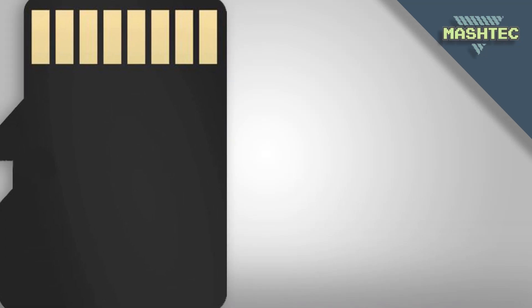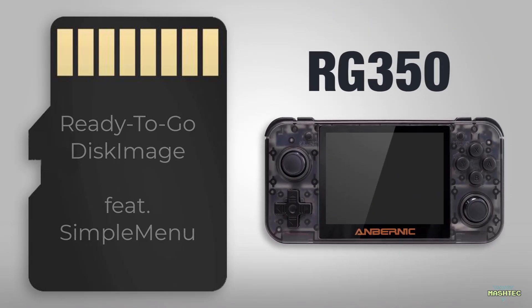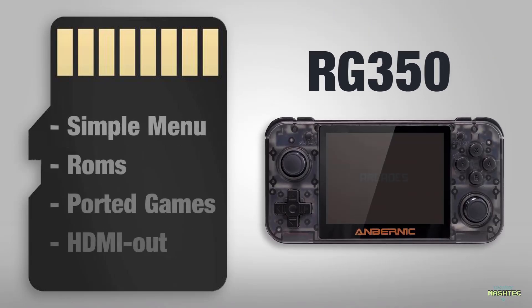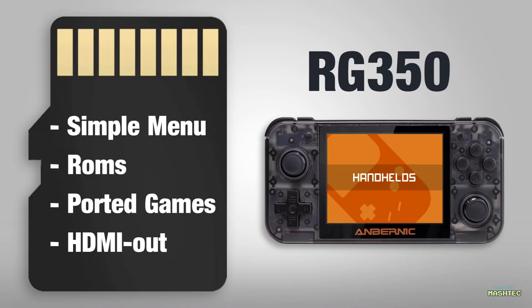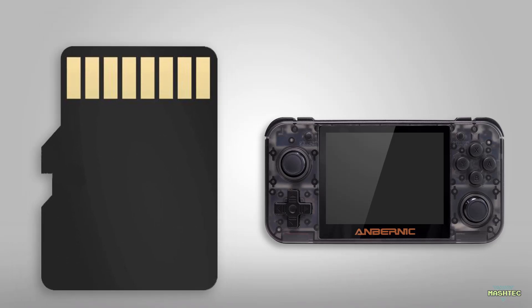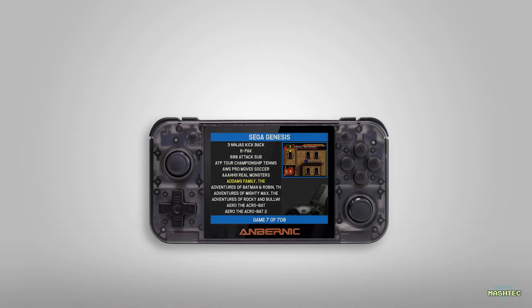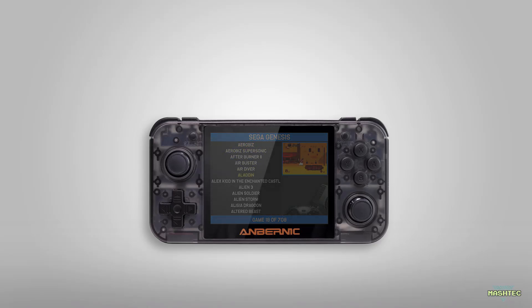Hello guys, it's Mashtag here. Today I'm gonna show you another ready-to-go disk image featuring Simple Menu, this time for the RG350. The image comes with many pre-installed ROMs and is mainly focused on handhelds or consoles. Beside the games for various emulators, it also comes with a big bunch of ported games for this device. The image will also allow you to make use of the HDMI out feature that I will show you later in the video. I will guide you through all the necessary steps to get this image onto your RG350 and show you some of the games that come along with it so you can get an impression of what to expect. Enjoy!